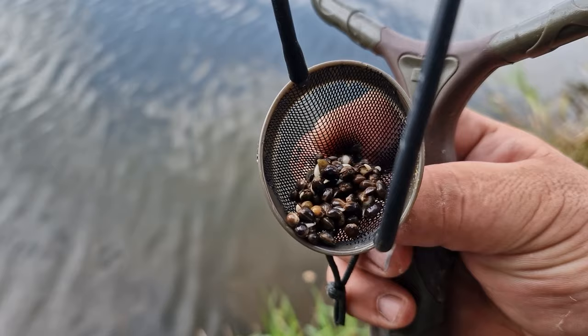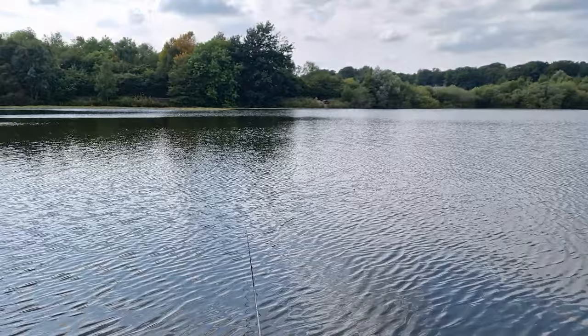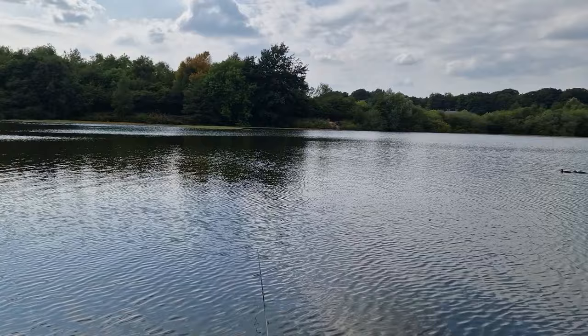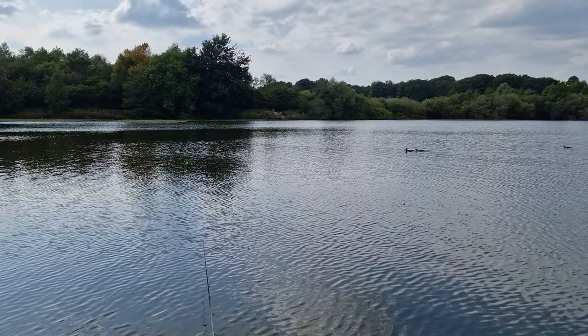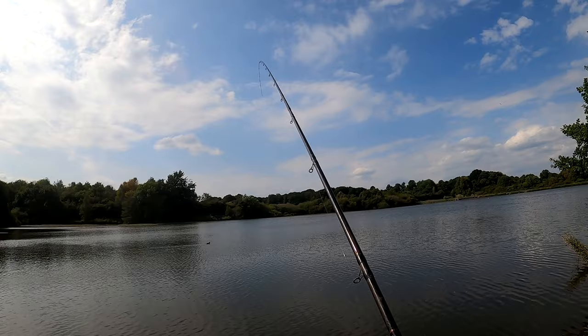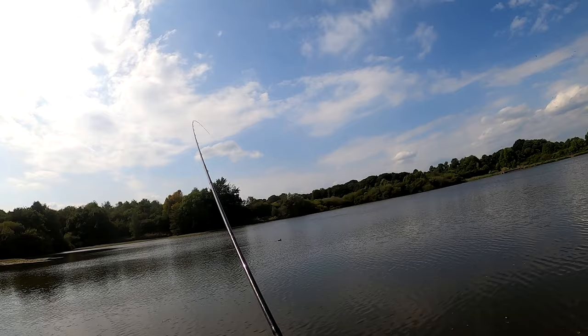Feeding nice and positively with the hemp every cast into the swim and getting plenty of bites. That wind just keeps coming in, which is nice and cooling at times. The fish are responding — there's loads of activity on the water. Mr. Ducks are moving in like an armada, but yeah great fun by the bank. It is a beautiful swim to fish — it's got a nice steady drop off and then an even depth.